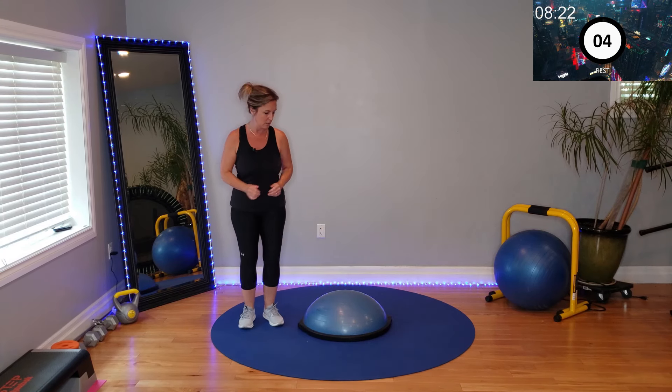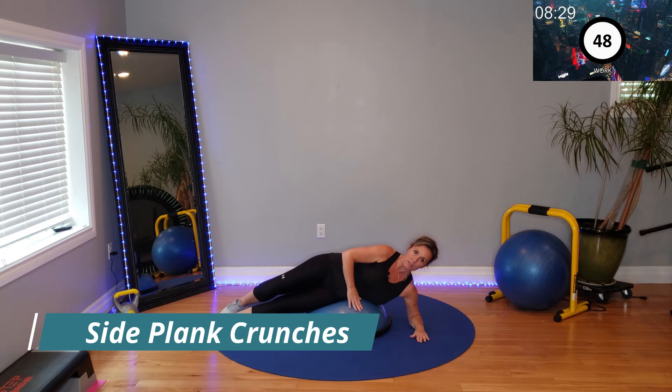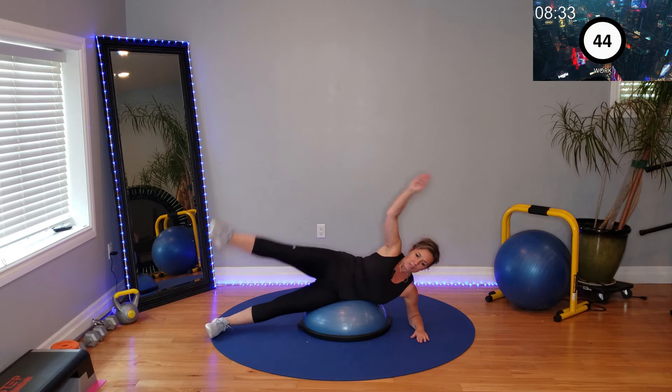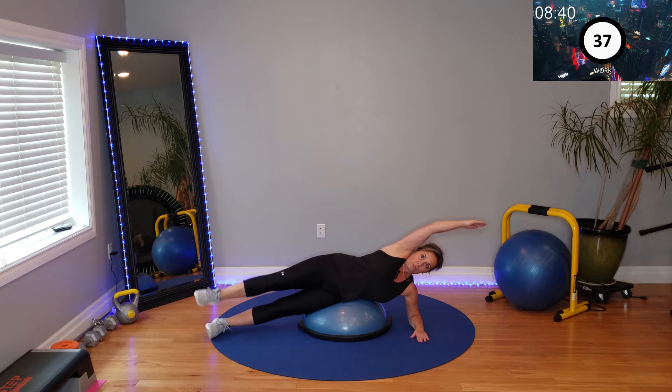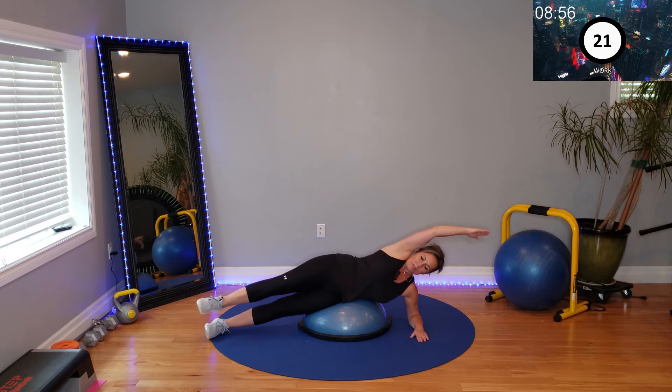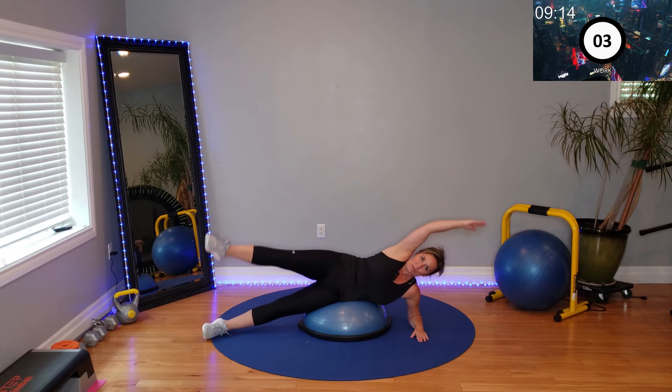Side plank hold. You are down on your forearm, lifting and lowering the leg — crunch over, up, down. This feels like a breeze compared to that reverse superwoman hold. Very challenging, very effective workout. Last one here.